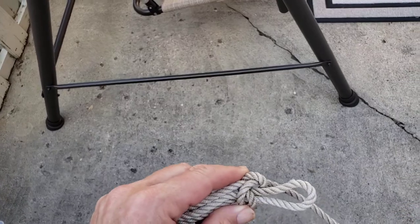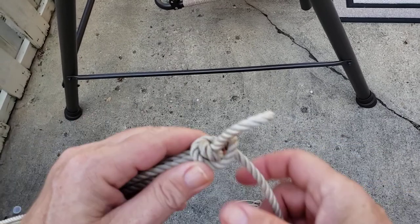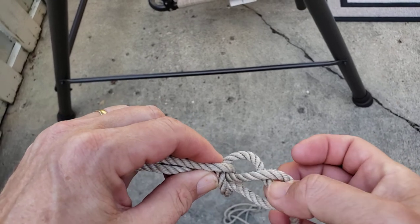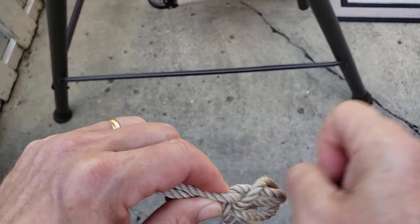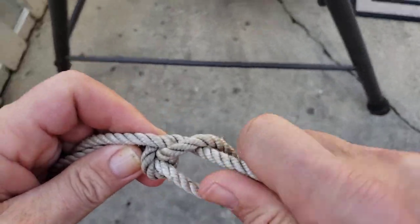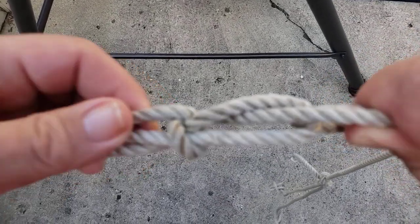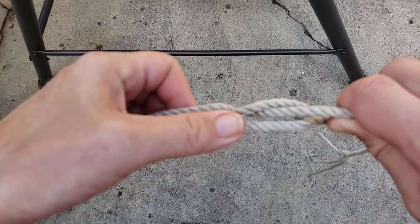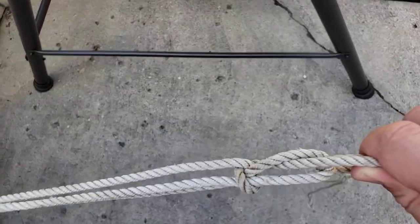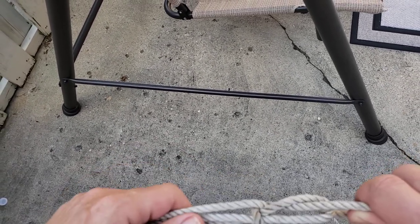One other thing I've seen people do is take the end of the rope and tuck it through here instead of doing that other hitch. If you do that — pretend that's only one rope — that looks a whole lot like a bowline. You can do that on both ends and it will hold without slipping, but you do have to feed the rope all the way through.